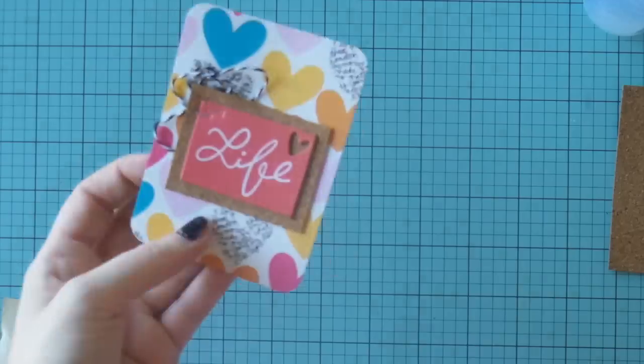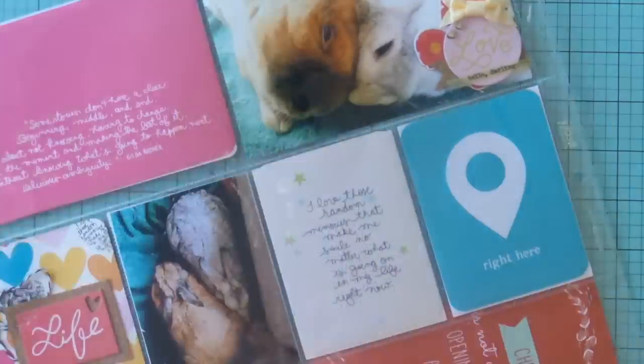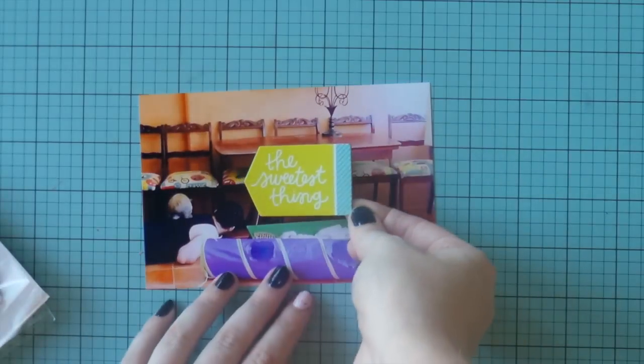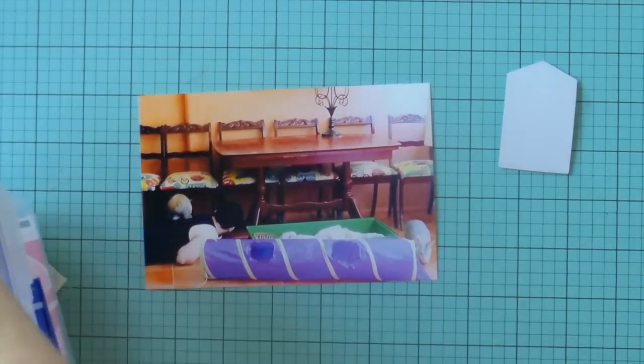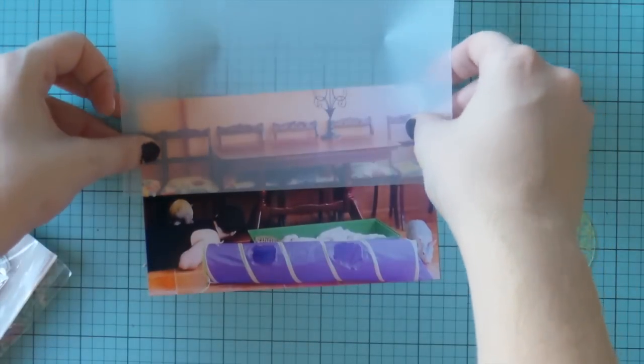I staple that corner because it was being a bit nasty and didn't want to stay down — needed a bit of help. Next up, this photo was really cute: my husband was in our sunroom where the bunnies hang out, and one of them jumped on his back while Freda was running all around him.